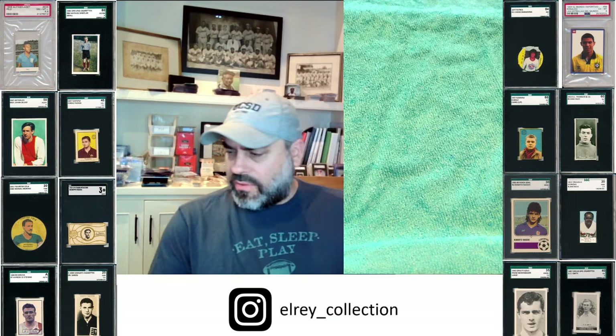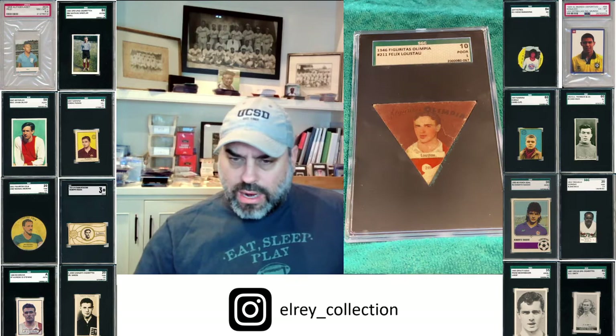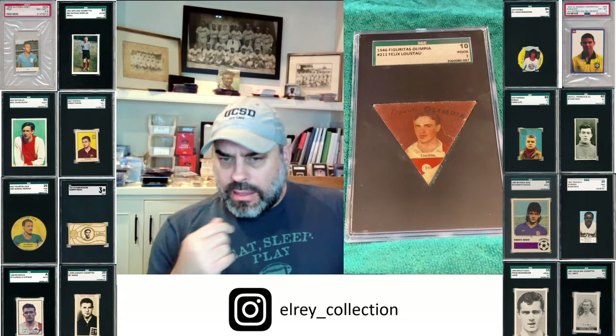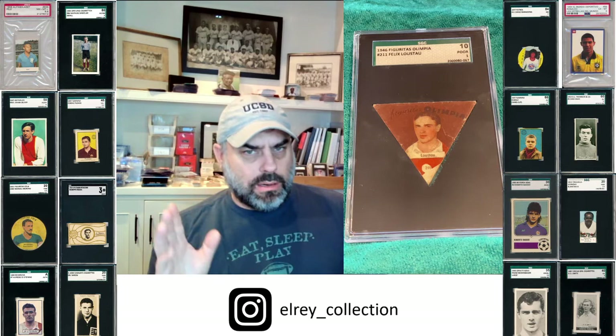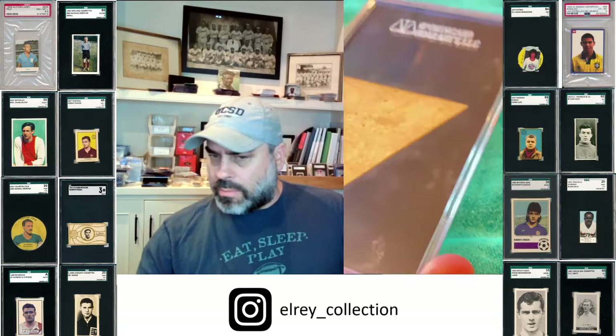Some of my most favorites, which you probably saw in the J.M. Moreno video, are these 1946 Olympia. These triangles are just crazy cool. Some of them actually have cropped edges — you'll see people cut these sides for whatever reason. This one in the custom cut SGC holder — wow. I wish I would have sent all my cards to get graded by SGC when they were doing that. Now they just kind of throw them in and let them ride à la PSA, which is a bit of a bummer. But to see something like this is just great. You don't care that it's a 10 — there's probably some paper loss on the back. It's just a beautiful piece of art.